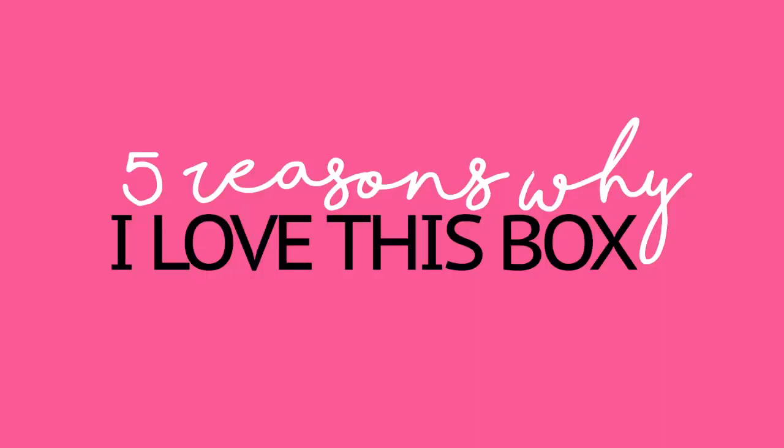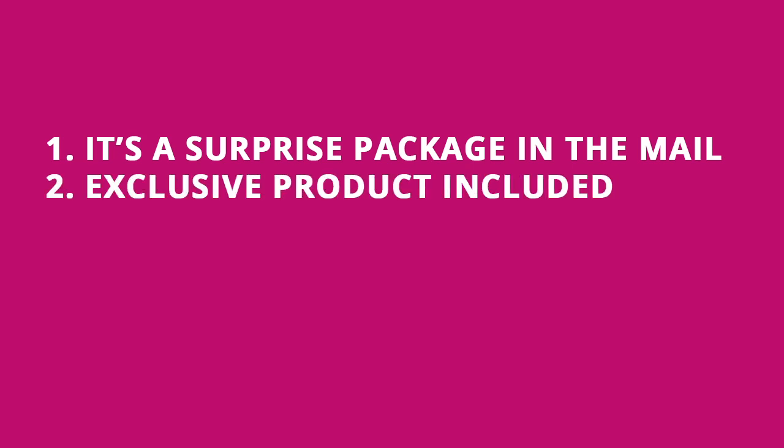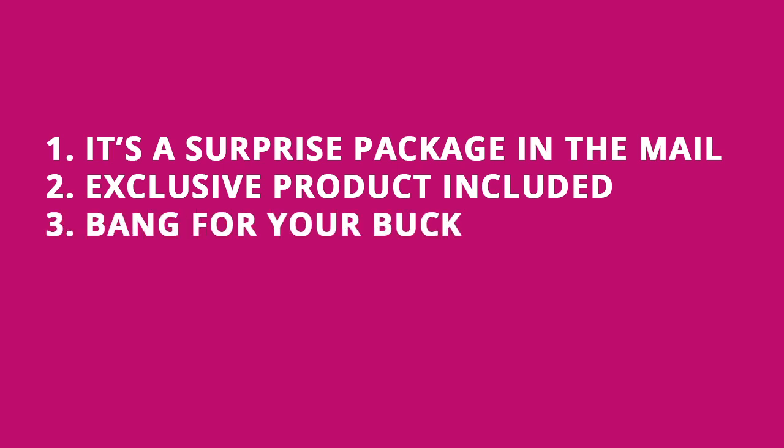Here's why I think you will love this box. Number one: every month you get a surprise gift in the mail — and who doesn't like opening presents? Number two: you get an exclusive product. Each month there will be a product in the box which is not available anywhere in the US and Canada regions. Number three: you get a bang for your buck. I've done the math for this on my blog and I'll leave a link in the description box below — the products you get in each box are well worth the money, it goes above and beyond.